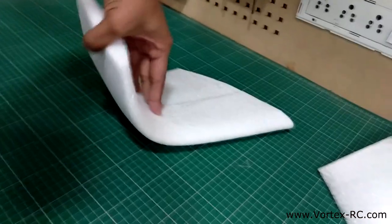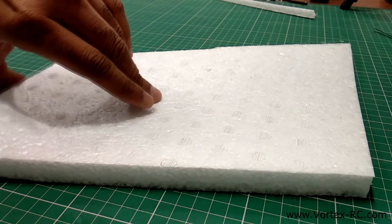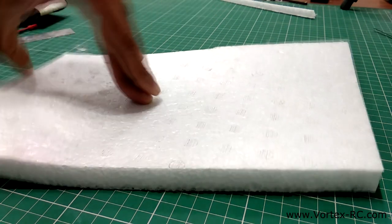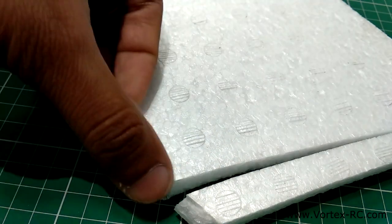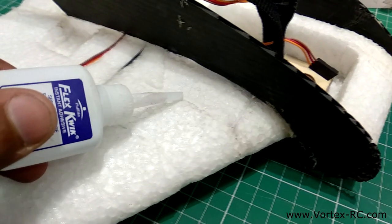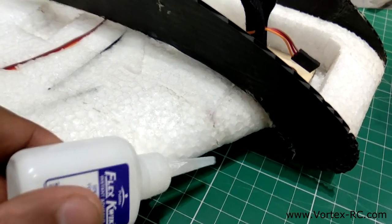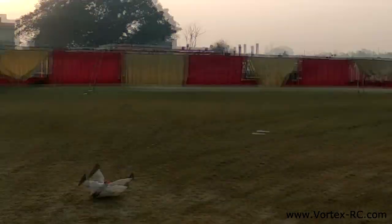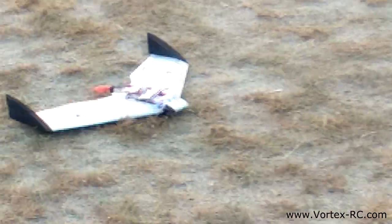EPP foam is incredibly tough and makes durable planes. When bent, it doesn't break — you can literally bend it all the way and it will not break. When crushed or pressed, it heals itself and returns to normal shape when you release the pressure. When EPP is torn, the two halves match up perfectly and can be re-glued with an almost invisible repair. Models built out of EPP foam are extremely durable and can take up a lot of abuse as the foam bends without breaking.